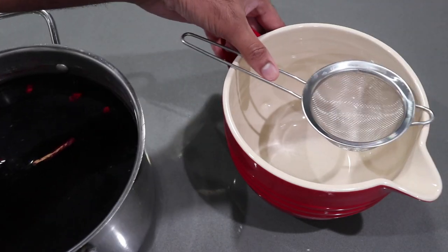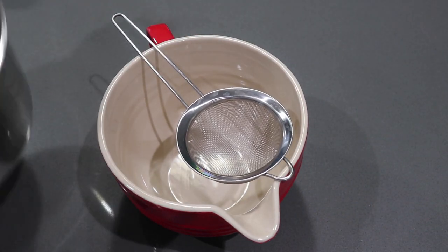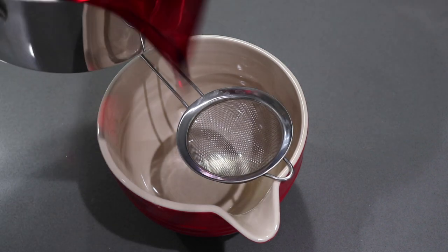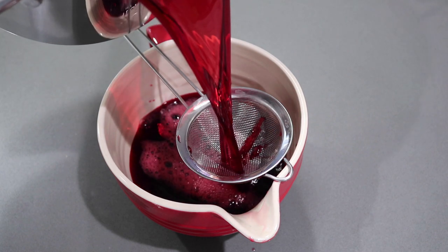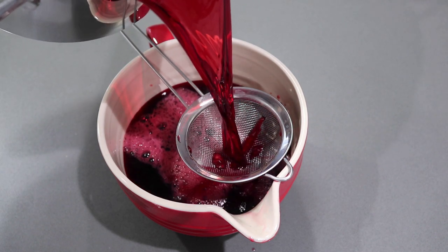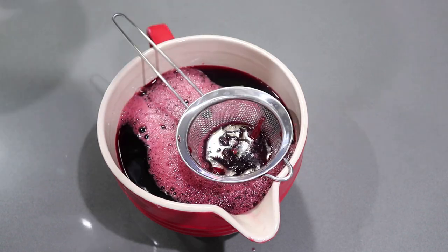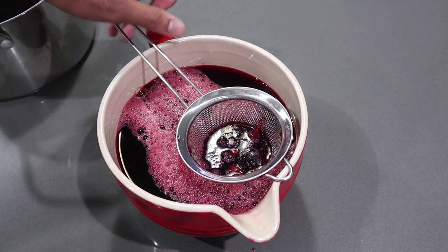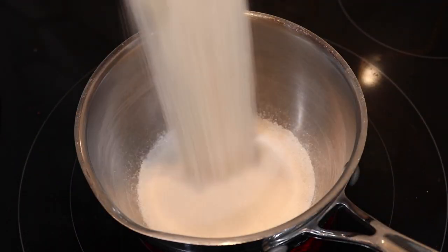It is now the next day and my sorrel has had a chance to steep overnight and soak very well. If you wanted to leave it longer — two or three days — you can do that; it will give it a stronger taste. At this point, I'm going to strain the sorrel to remove any extra pieces of cinnamon or sorrel that might be floating around.